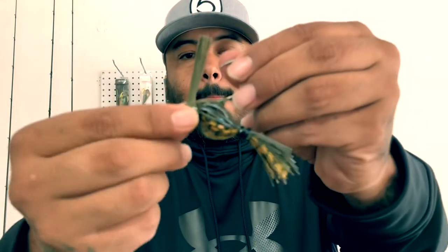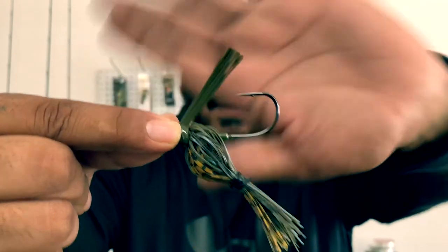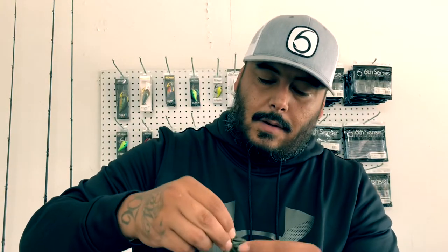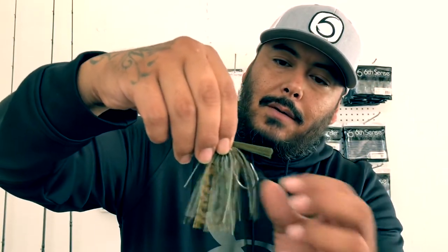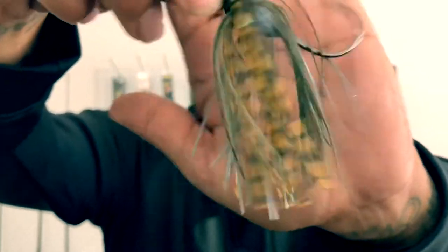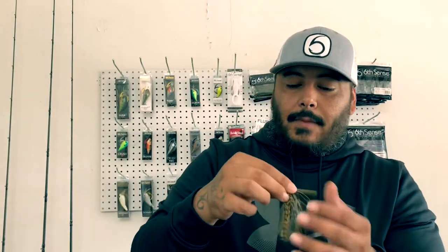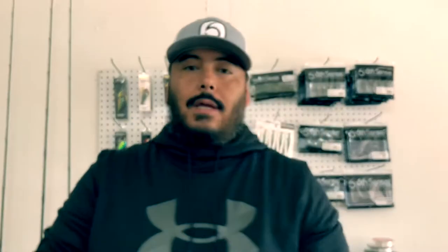Look at that, y'all. We got some green, some brown, and a highlight like a bluegill — some strands of blue in there. It's really like a bluegill forage, which is what I imitate with it. So just like I said, the half ounce and the three-eighths hybrid jig in Grass Mutant. I don't know what it is about this color, but it really gets them.